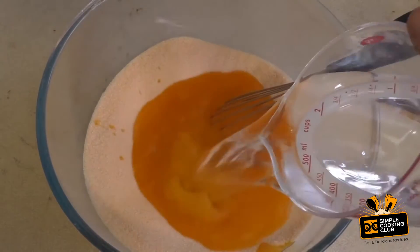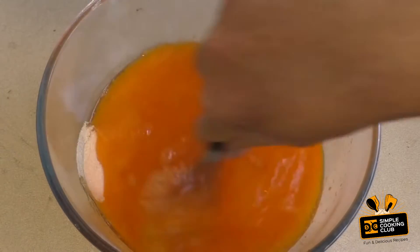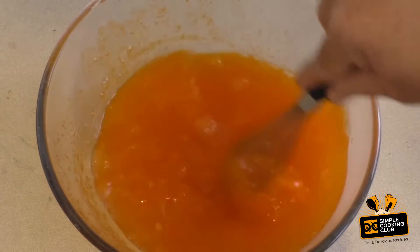Then add two cups of boiled or boiling water and mix this together so it's well combined. We want the crystals to have dissolved.